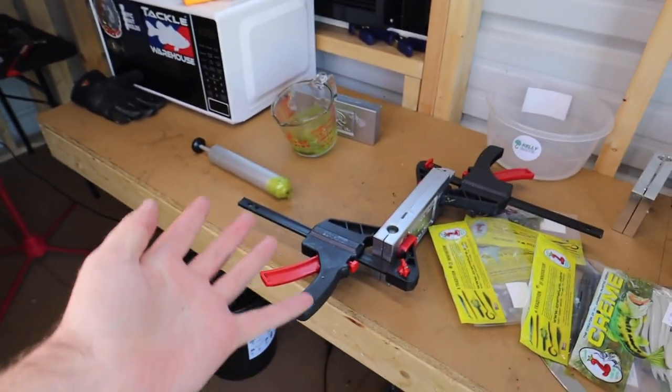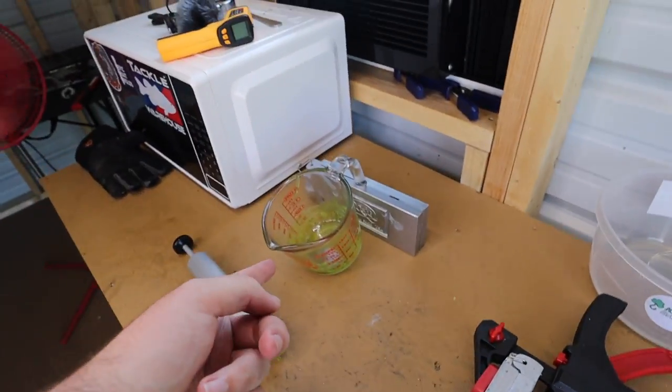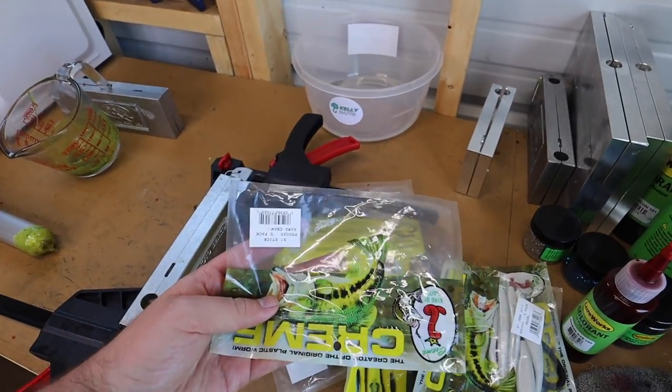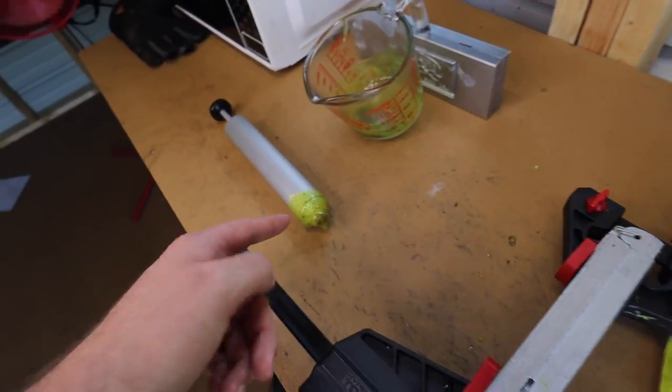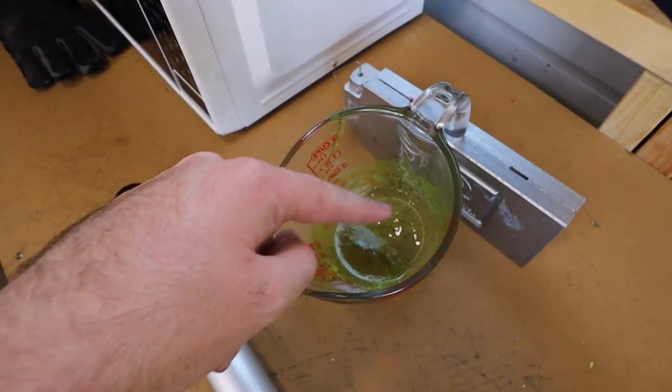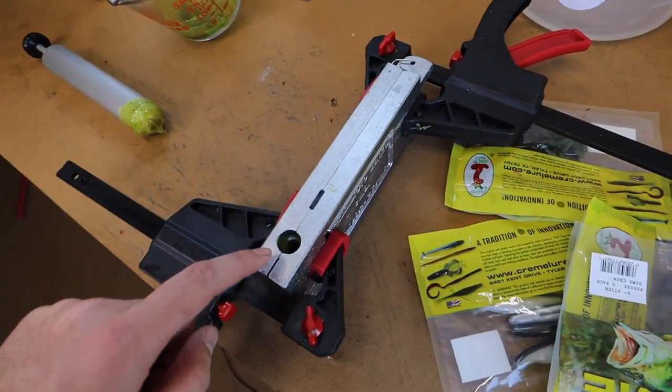Yeah, I don't think that was enough — definitely a fail. We might have got one out of that. I'm gonna have to let this reset and I guess add something else to it. That's kind of crazy though — two complete packs of these five-inch Cream stick baits is barely gonna make four of my sinkos. I got most of the plastic out and it's not even gonna make four of my six-inch Papaw Sticks. So twelve five-inch Cream stick baits won't even make four six-inch Papaw Sticks.